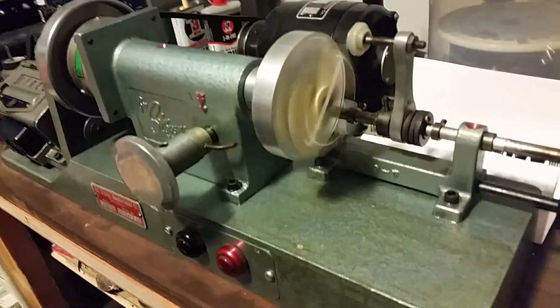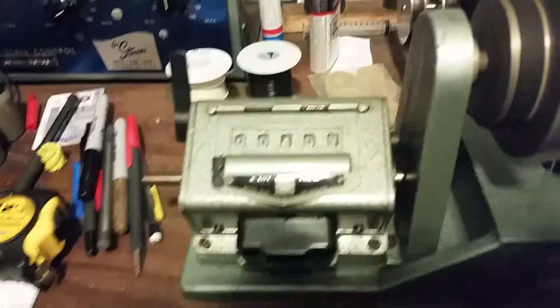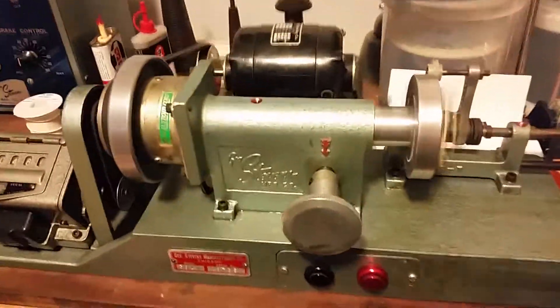I currently have the slug bobbit on there — a Geo Stevens winder from 1967, running at about 75% speed so I don't get any breakage. Using modern wire from Remington, 42PE. For this set, it goes up through the funnel and up to the Meteor tensioner.